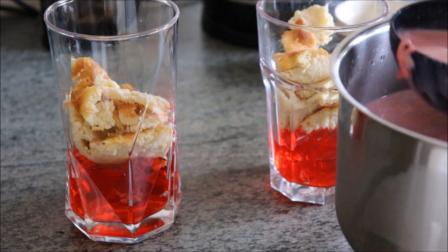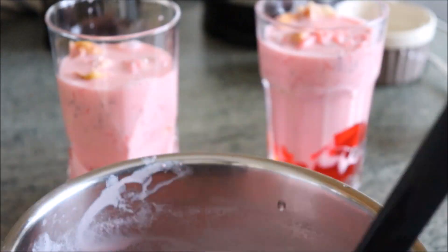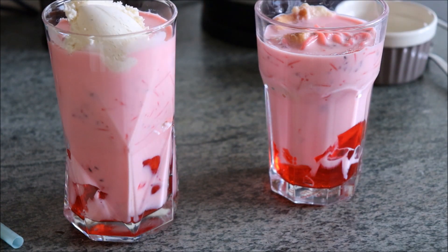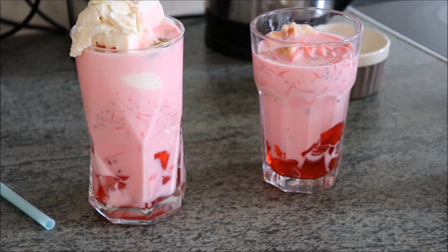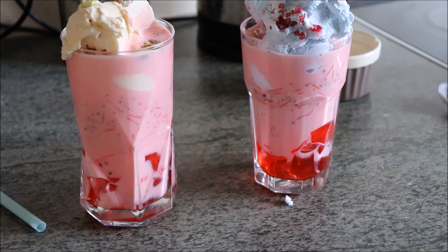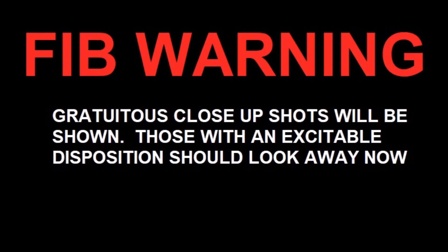We then pour in the Faluda milk into the glass. Make sure you ladle in the vermicelli noodles and the basil seeds too. Don't fill it all the way to the top because we're going to top it off with some ice cream. Then serve by adding a straw and one of those long-handled ice cream spoons. There now follows a warning: in the next scene, gratuitous close-up shots will be shown — those with an excitable disposition should look away now.